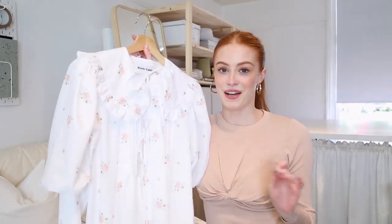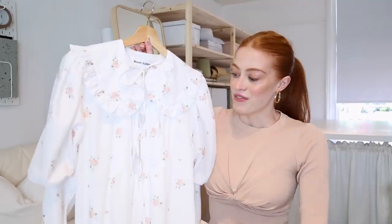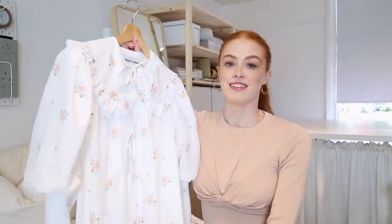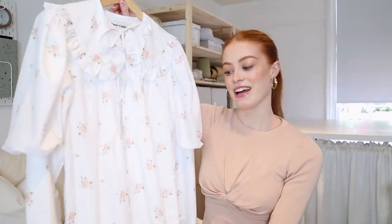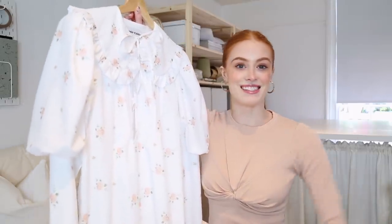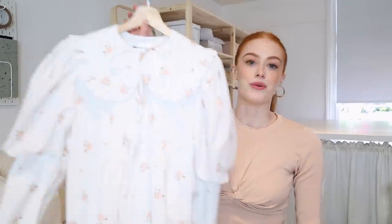My mum is a size 14 — I hope she doesn't mind me saying this — but I've been using her as my fit model for size 14 garments. She fits into this nicely and can move her arms around and everything. So this is a size 8 to 14. I forgot to mention the fabric: the outer fabric is poly cotton, and then I lined the whole thing with a really beautiful cotton lawn, so it's really, really soft on the inside.